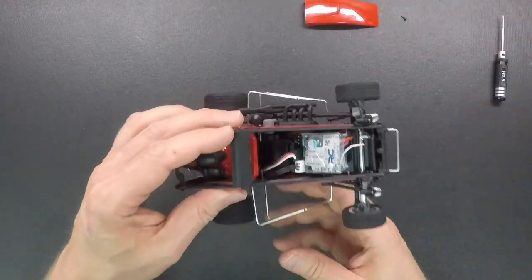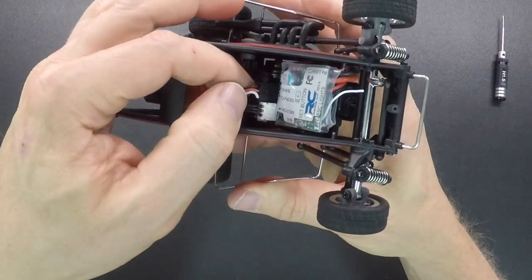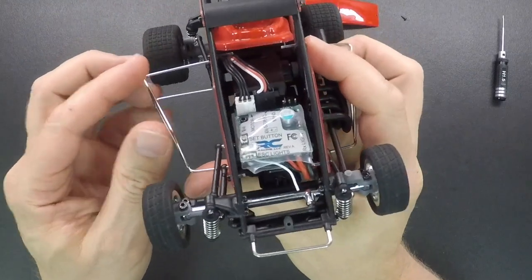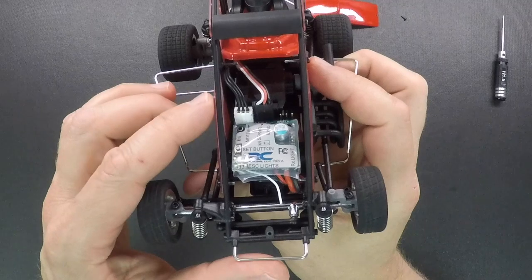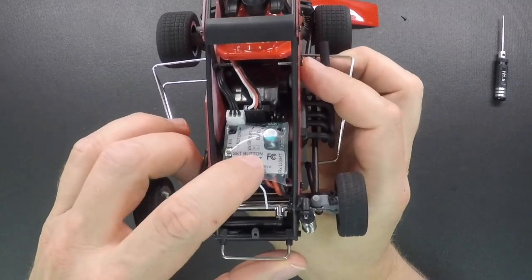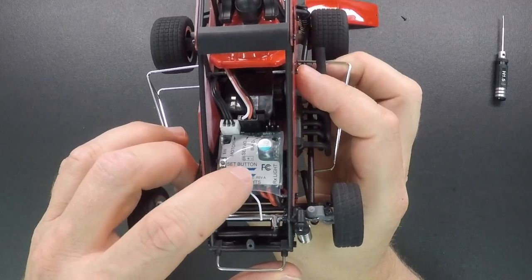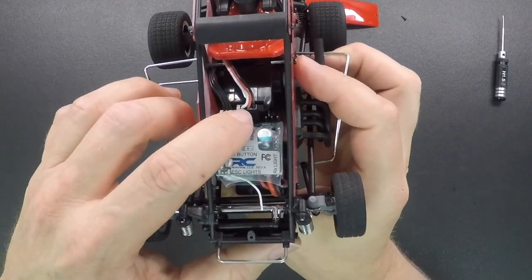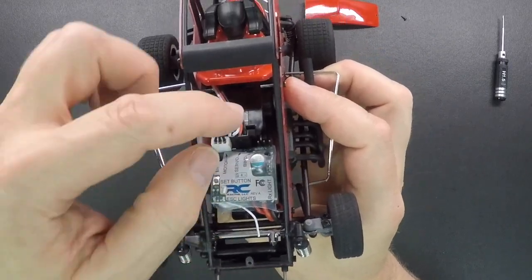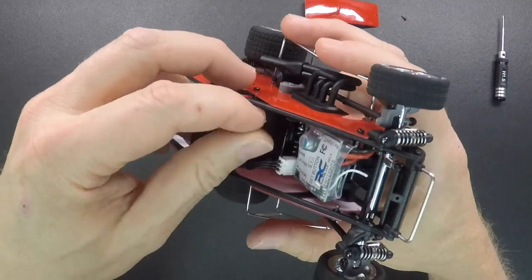Next you're going to want to disconnect the wires from the speed control. This is the servo wire here. Before you take that out, just note how the wires are — they're white, red, black. The white's on the right side of the car, and there's a little symbol on the label of the speed control that says S, plus, and negative. The S is the signal and that is the white wire. When you put that back in, just make sure it goes in the same way. Just pull up on that — it's just a friction fit.